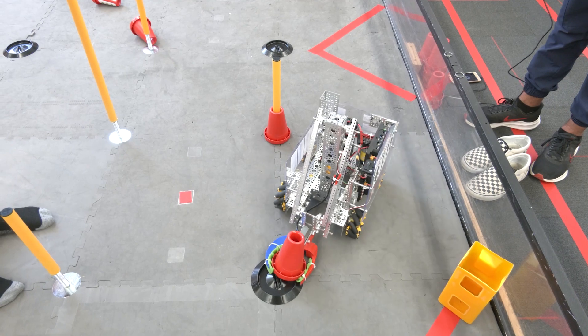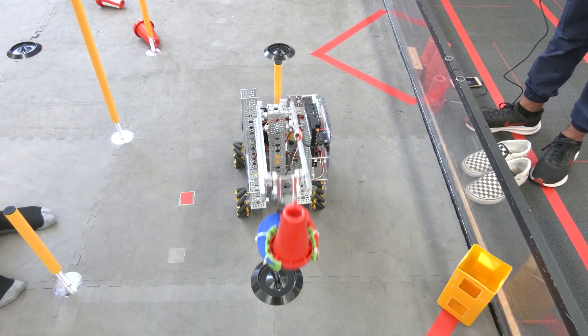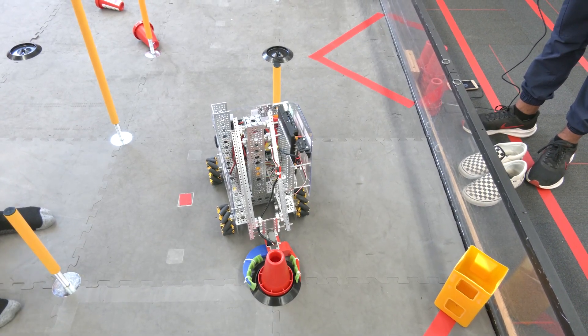The low goals are not going to be an issue to score in necessarily. It's just that this robot's program is not very good for this — it's just all the way up, all the way down, so that's an issue.